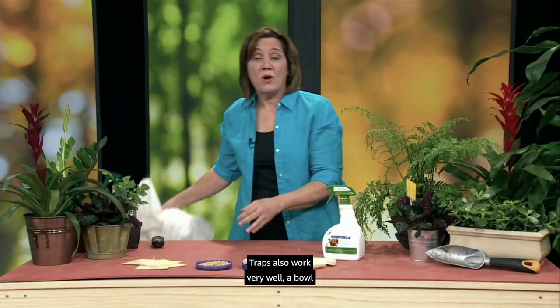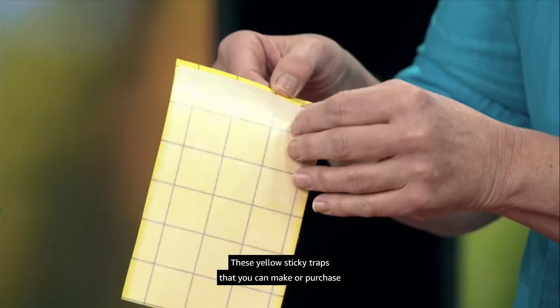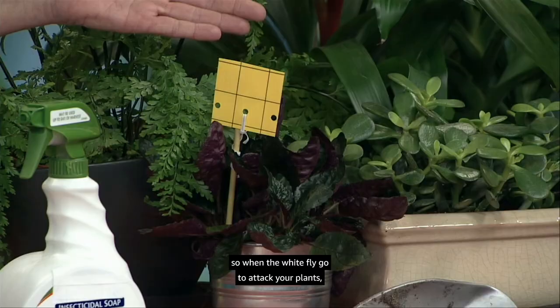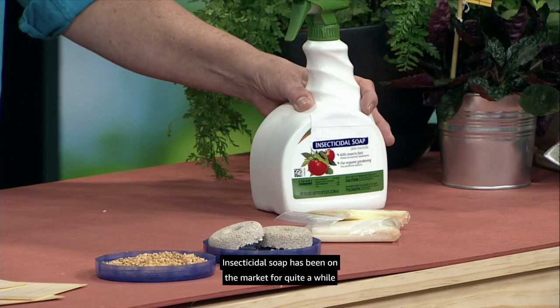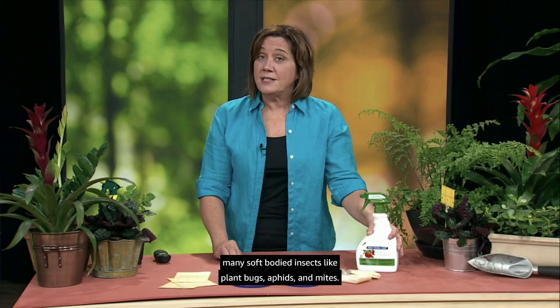Traps also work very well — a bowl filled with soapy water, or yellow whitefly traps. These yellow sticky traps, which you can make or purchase at the garden center, have a sticky substance on top so when whiteflies go to attack your plants they stick to the trap instead of sucking plant juices from your favorite houseplant. There are also some natural products available — insecticidal soaps have been on the market for quite a while, are well tested, and will kill many soft-bodied insects like plant bugs, aphids, and mites. They're eco-friendly and safe for you and your pets.